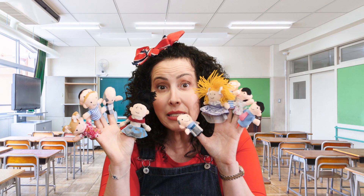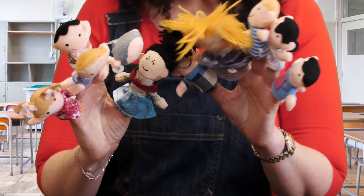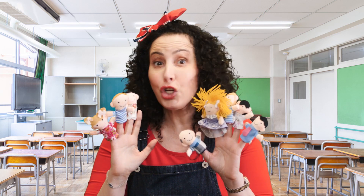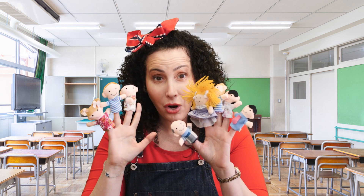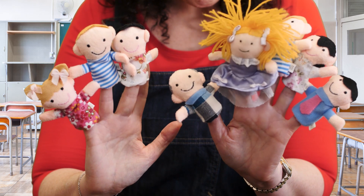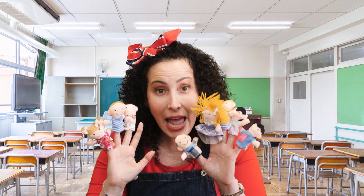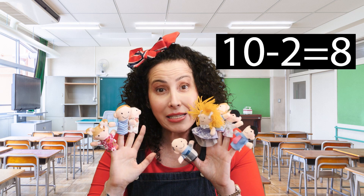But what happens if I take two puppets off my fingers? Here goes Tykey and Likey. Children, how many puppets do you think we have since we took two away? Let's count them together to make sure. 1, 2, 3, 4, 5, 6, 7, 8. Yes, you're right. We only have 8 left because 10 minus 2 equals 8. Hooray!